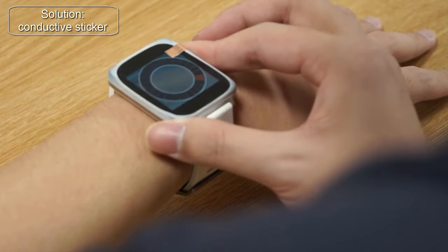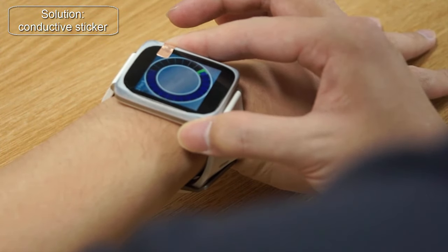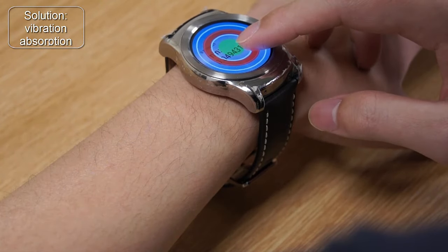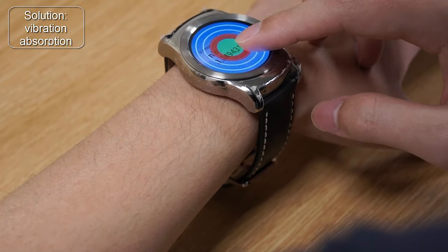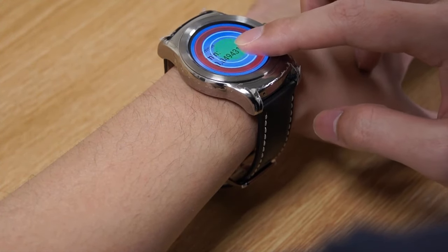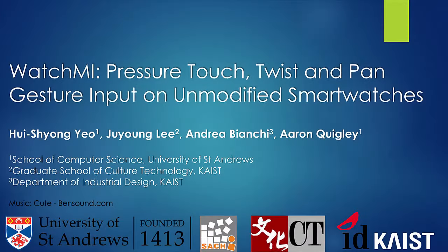To avoid a finger touching the screen, we can use conductive material to route the touch from the side of the watch to the screen. Our Pressure Touch doesn't work on the center part of the screen; however, we've successfully applied a vibration absorption technique to infer the pressure on the middle of the screen.